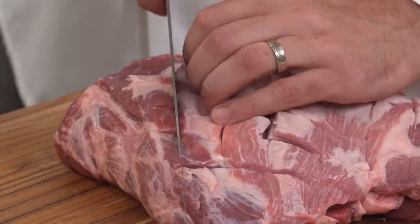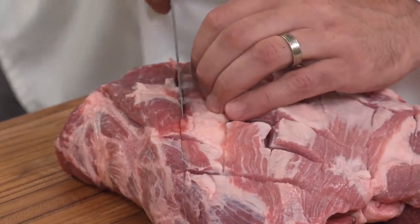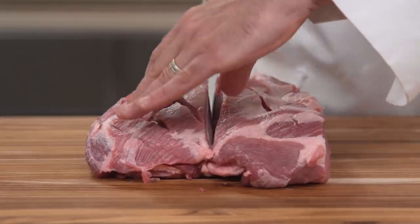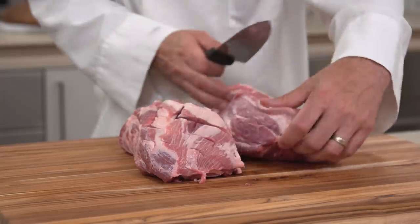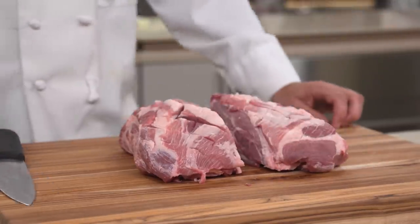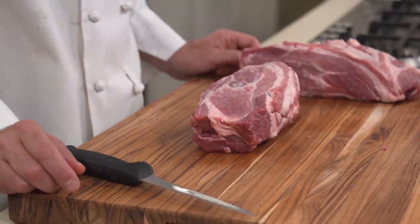Pork butt roast is often labeled Boston butt in the supermarket. Look for a roast with a substantial fat cap. Cut the roast in half with the grain into two equal pieces. Turn each roast on its side so the fat cap is facing away from you, the bottom of the roast is facing toward you, and the newly cut side is facing up.